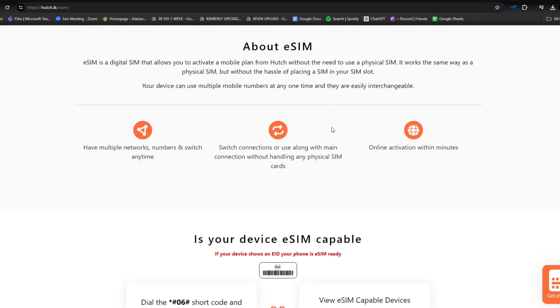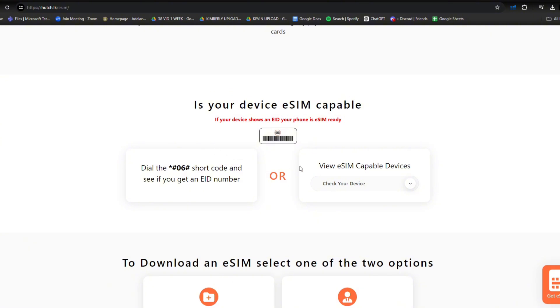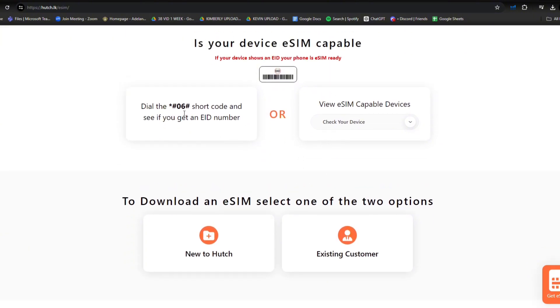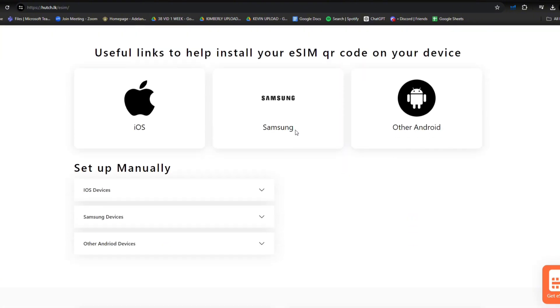After that, scroll down. In here, you have to check if your device is eSIM capable, so there are two options for that. You can dial their number or view eSIM capable devices. Moving forward to download an eSIM, select one of the two options.